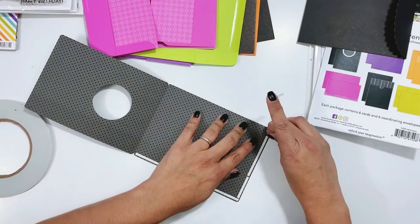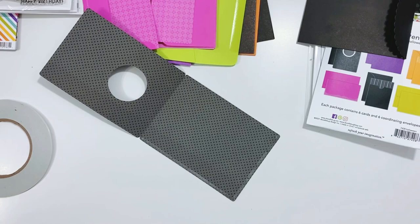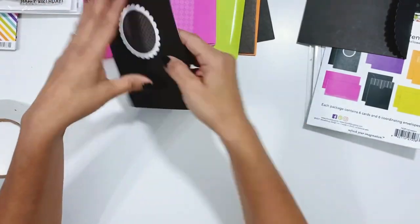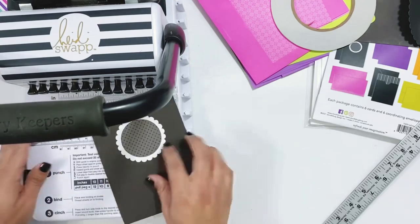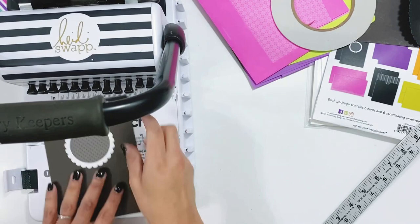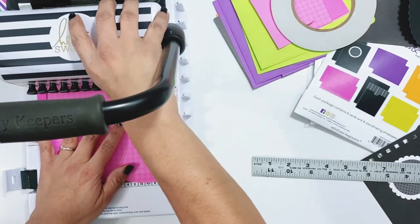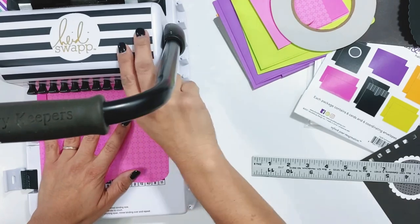So I go back in, trim off some of the edge and then reseal it to create that pocket page. So there it's open at the top. Now I'm going to take my cinch machine that I have here and punch holes on all of the cards and envelopes. That way I can bind this together using one of the coils from We Are Memory Keepers. I love my cinch machine - I use it often to create mini albums.